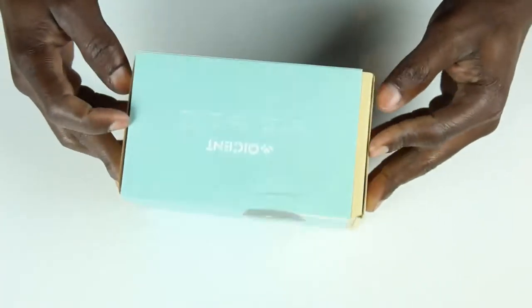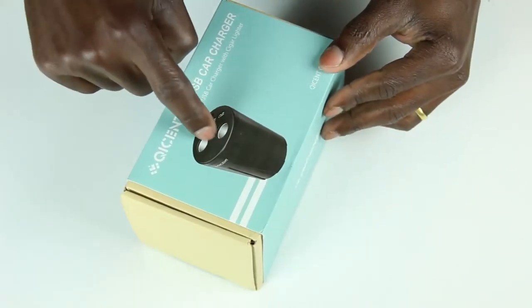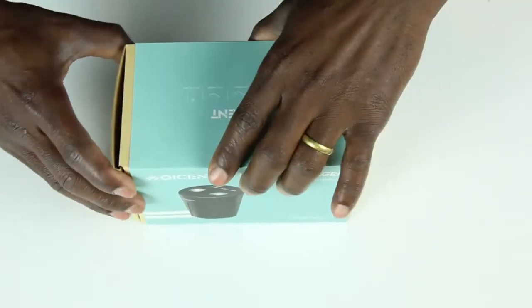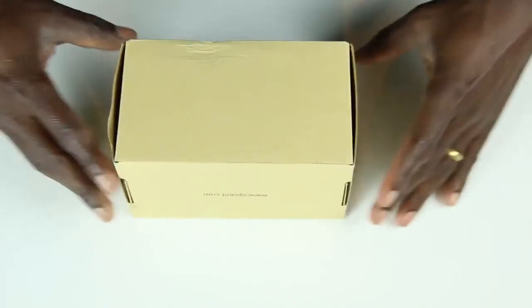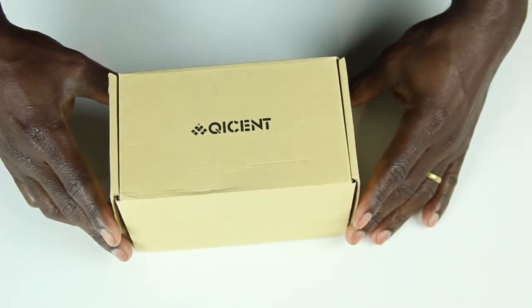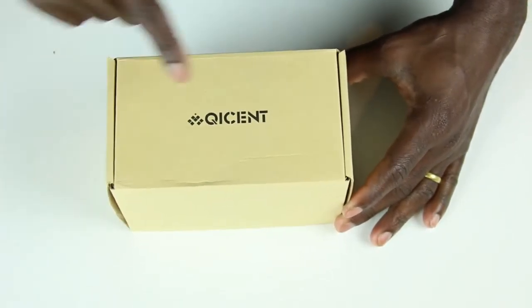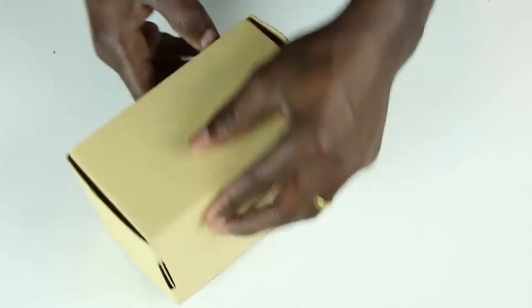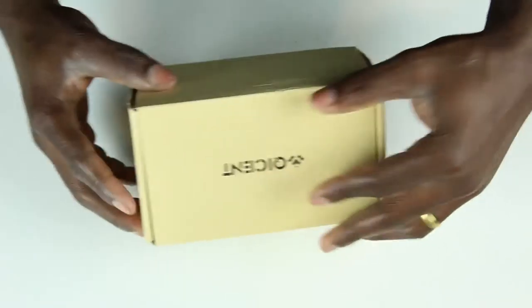The box looks pretty nice — they have the picture of the product right on top. Let's slide this off. You can see their logo right there: Quiscent. I'm not sure how you pronounce that but you can see the spelling and figure it out. Let's go ahead and open this up to see what's inside.